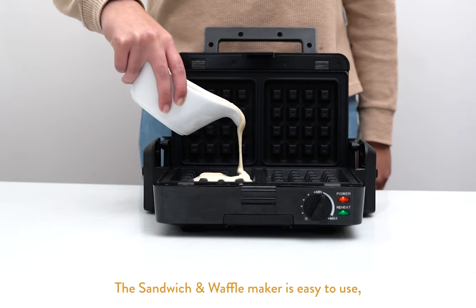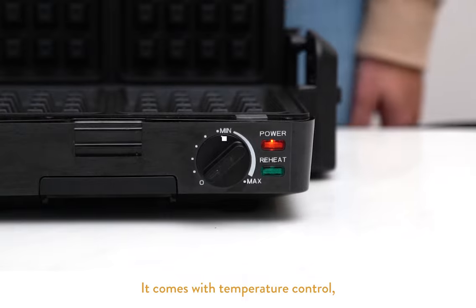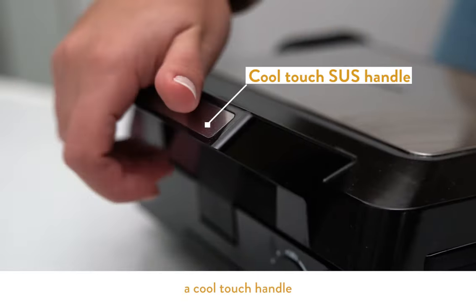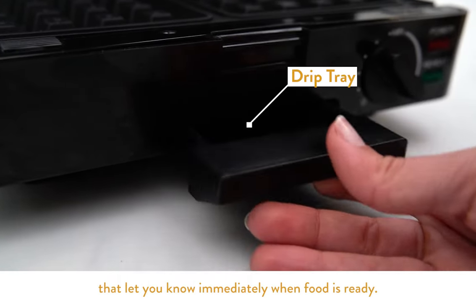The Sandwich and Waffle Maker is easy to use, easy to clean. It comes with temperature control, a cool touch handle, and indicator lights that let you know immediately when your food is ready.